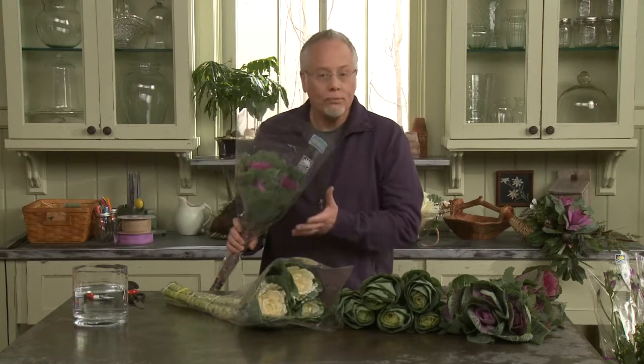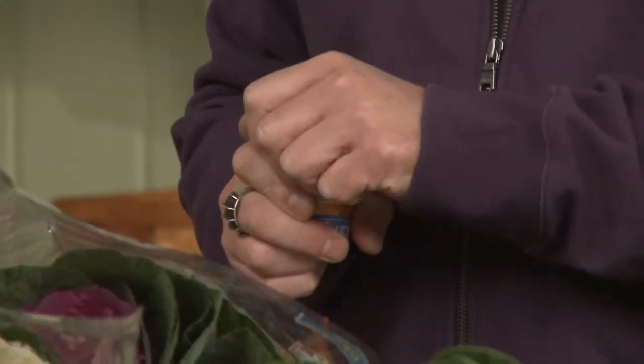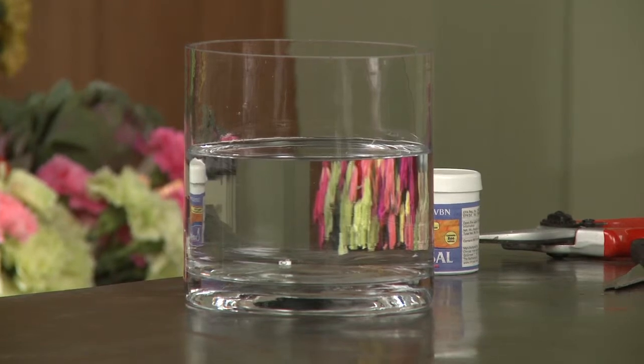One of the things that we do when we process these flowers is we want to use a bacteria-controlling agent in the water. CBVN tablets, or chlorine tablets, are great because they help us reduce the amount of bacteria that can be inside the water. Dropping one of those into the vase will allow us to have longer-lasting Brassica.